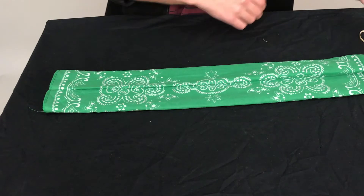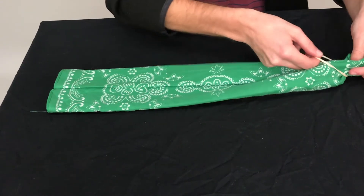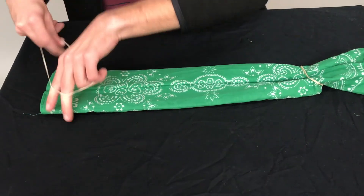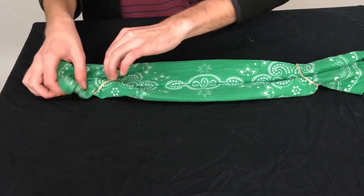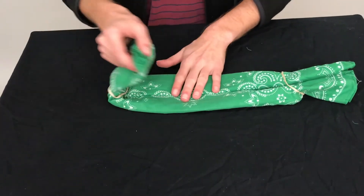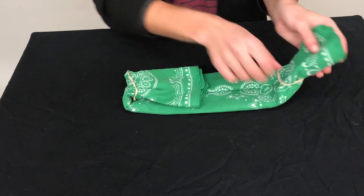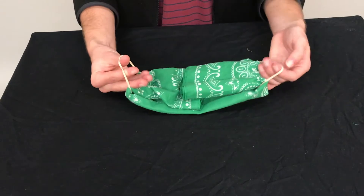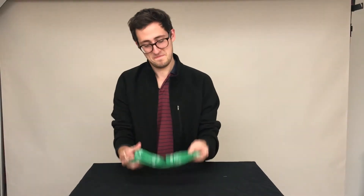Lay it flat, then two rubber bands. Put one on that side and then on the other side you're going to put the other rubber band, then take each side and fold it again into the half. That should be your face covering. Just put it there and then put the rubber bands on your ear.